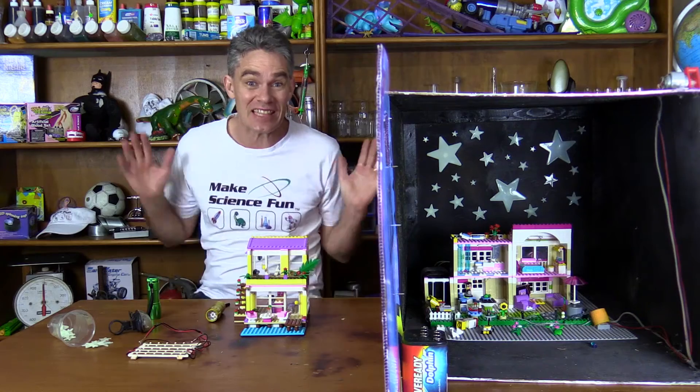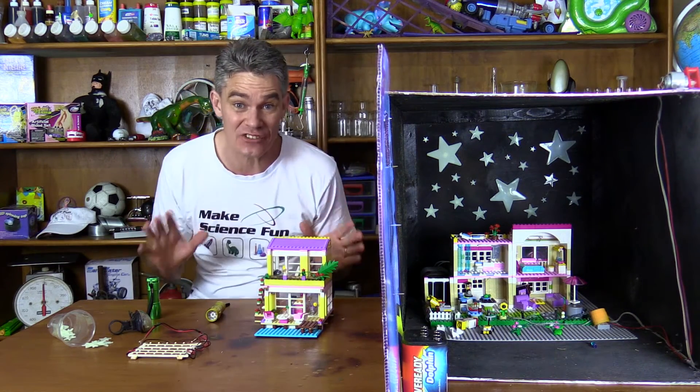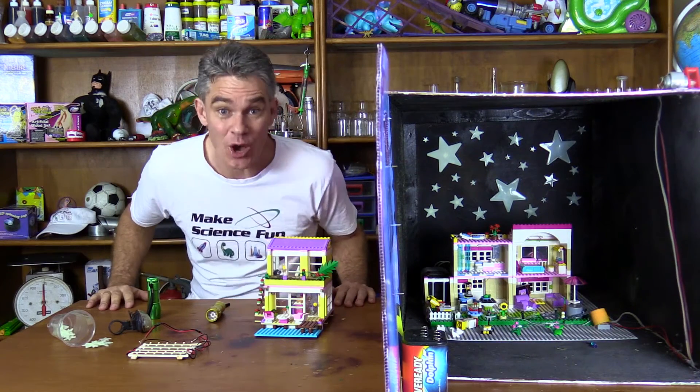Hey guys, Jacob from Science for Kids here, thanks for joining me today. Has your son or daughter come home and they need to do an electricity project for school? Well, I'm just going to give you a very simple idea of what to do.